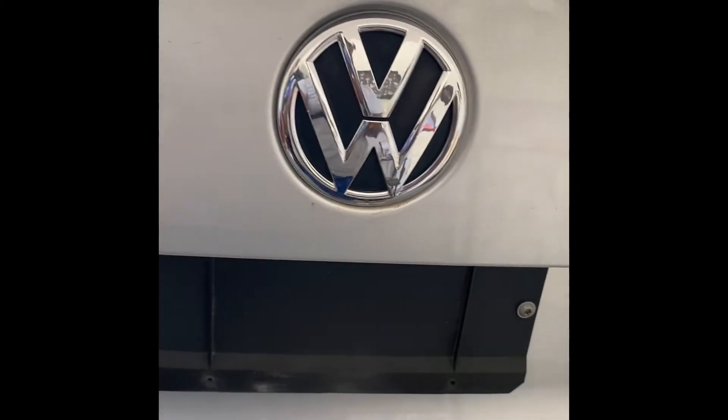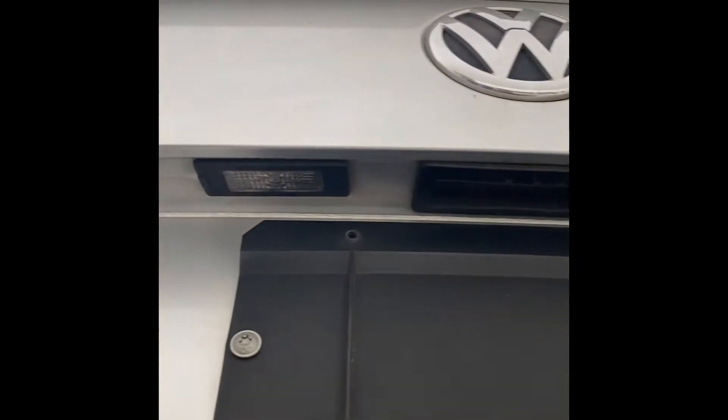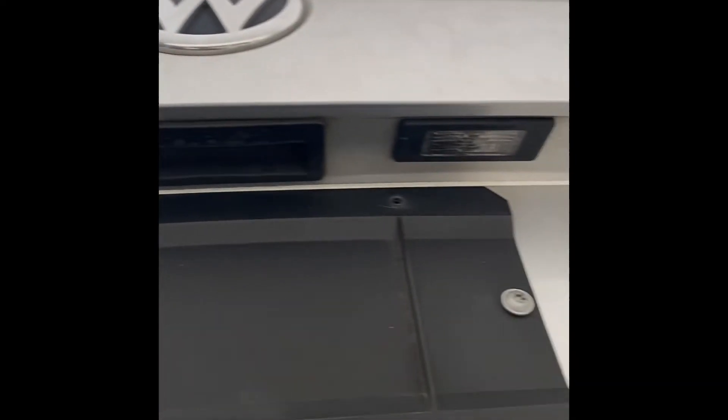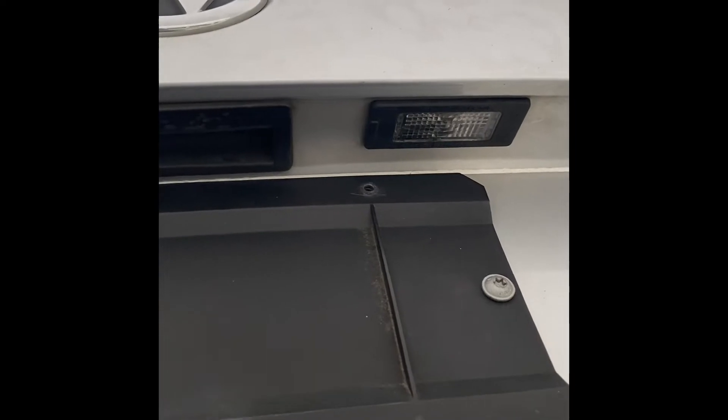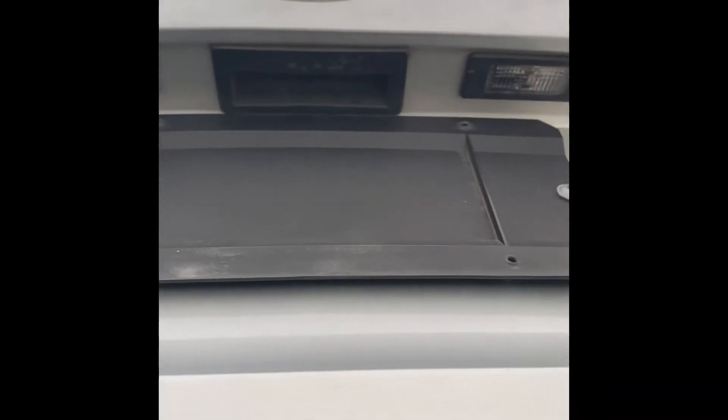So on this particular vehicle, which is a VW, as you've noticed, there are two light bulbs right above your tag. One is going to be on the left-hand side and one is going to be on the right-hand side.